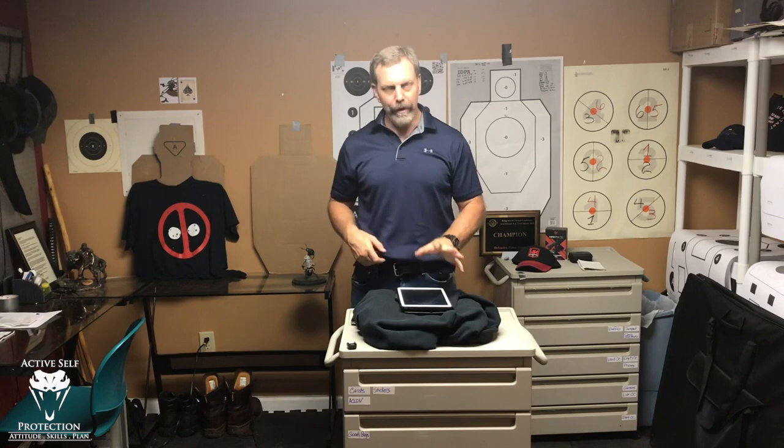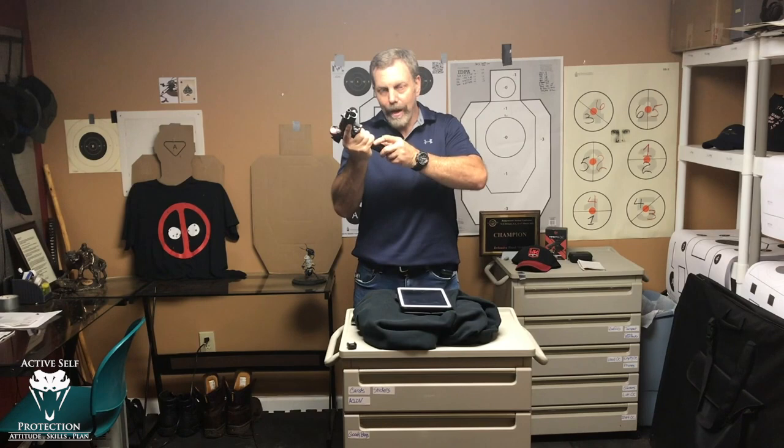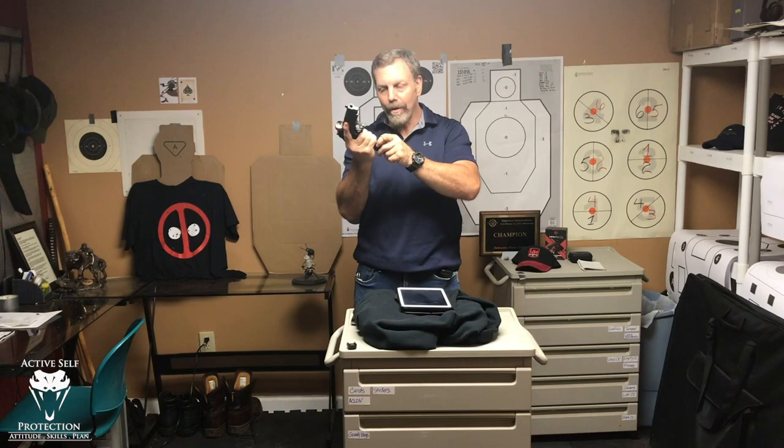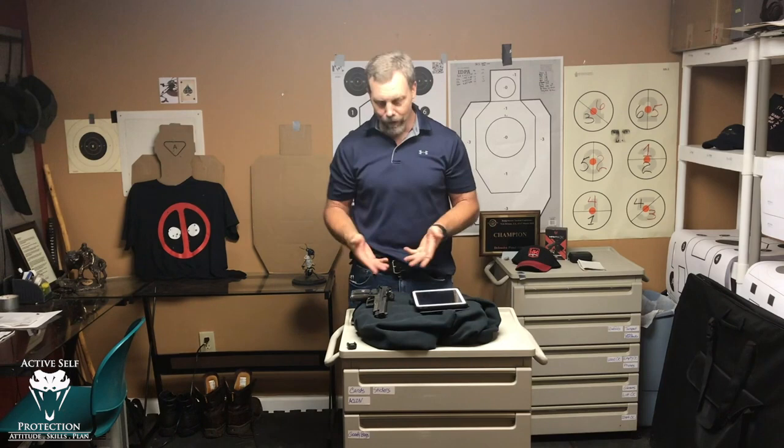You'll see the biggest problems with your shooting skills on the emergency reload if you're not careful. Whichever way you manipulate the slide — say you do an overhand method — as the hands come back together, what do you want to do? You want to shoot. When I do that, I see the dot bounce everywhere. Build your grip and then gently press the trigger and you'll be in better shape. My scores are around 90 on that, so I need to slow down just a little bit on my emergency slide lock reloads — that's the one where you feel pressure because your gun's empty.